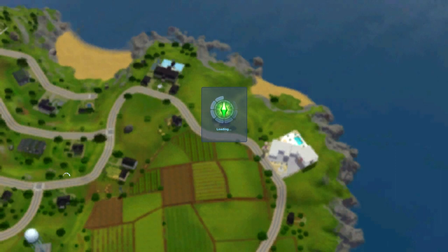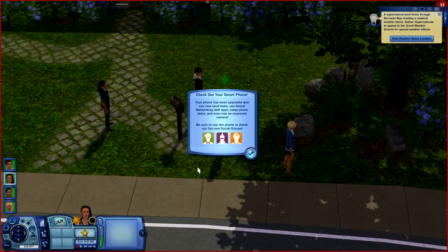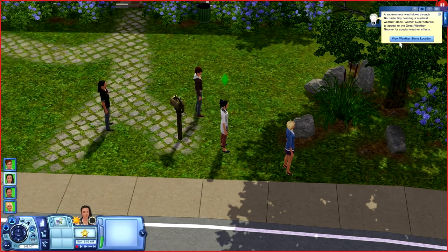I've got Seasons and Supernatural so the Weatherstone is going to spawn. I'll try to stop it so we can go over there. I know there are going to be some new interactions with university. I have no idea what to expect - I never played Sims 2 University at all. Okay, all kinds of stuff - it says check out your smartphone. Your phone has been upgraded and you can now send texts, use social networking skill apps, swap phone skins, and even has an improved camera. Be sure to use the phone to check out the new social groups. The Weatherstone came up near the police station, so we'll go ahead and open that up.